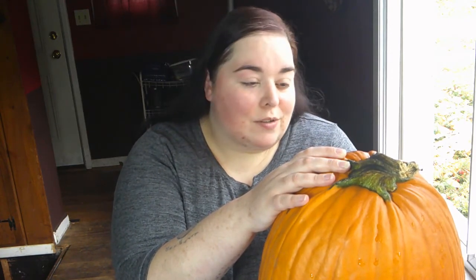Hey guys, welcome back to my channel! Today we are going to carve this pumpkin. Originally I was supposed to do this with my best friend, but he is working. Then I was going to do it with my other really close friend, but she isn't able to get a babysitter, so I'm going to do it by myself.